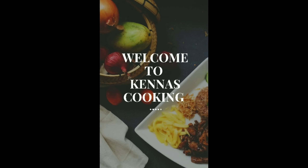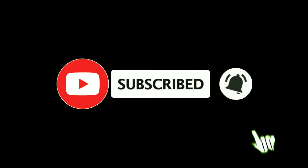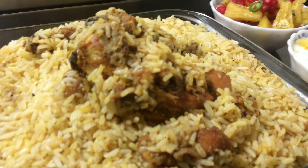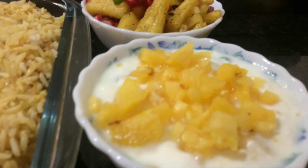Welcome to Kenna's Cooking! Hello Friends! I am coming to you with a recipe for a chicken biryani. I am using this recipe for simple and easy cooking with a good taste.